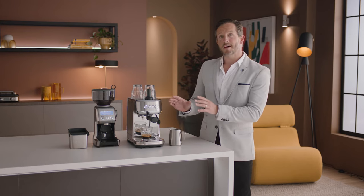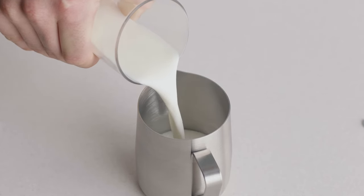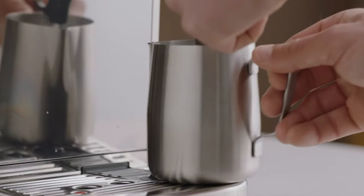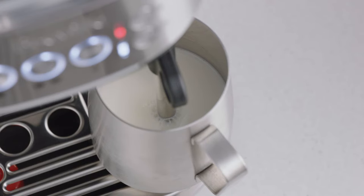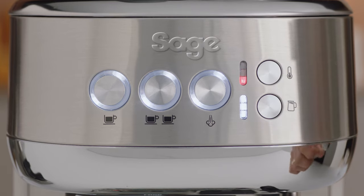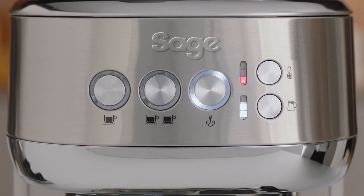Now you have the perfect espresso shot. It's time to texture your milk and create silky, velvety microfoam that every milk coffee needs and is essential for latte art. Fill your jug with fresh, cold milk to just below the spout mark. Insert the steam wand into the jug with the tip below the surface of the milk. Make sure the milk jug rests on the temperature sensor on the drip tray. Press the milk temp and milk foam buttons to select your desired settings, then press the steam button. This will flash while texturing, and once the selected milk temperature is reached, the milk texturing will stop automatically.